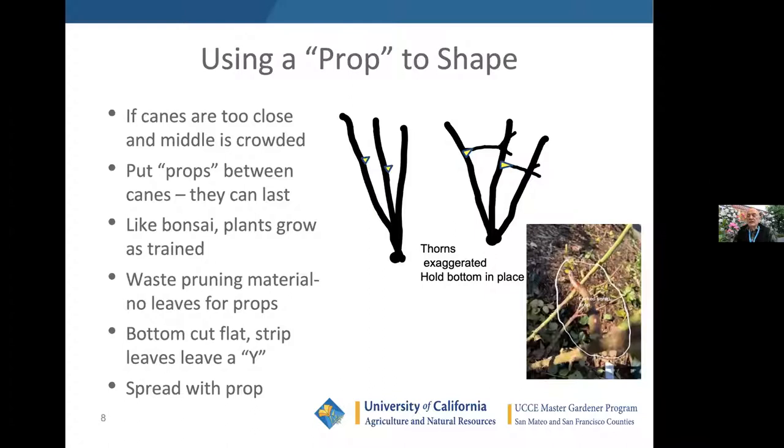You can use a prop. I took this photo this morning when I put a prop in a rose I just pruned. Not everybody teaches this, but it can help if the structure is a little too tight. If canes are too close and crowded in the middle, find a convenient thorn. Take a Y-shaped piece of material, stick one end on a thorn, and prop the other end out. The next year you'll find the rose is growing the way you've propped it — sort of like bonsai. The plants grow as they're trained.